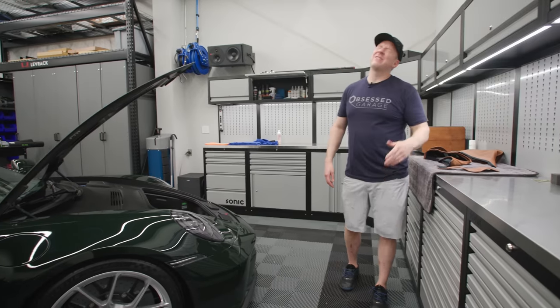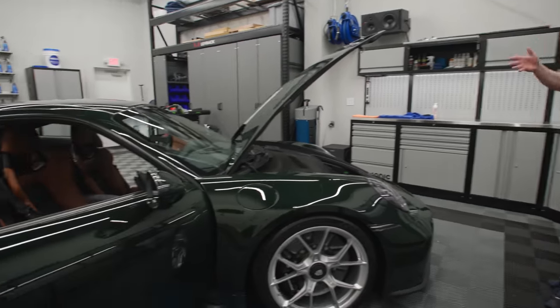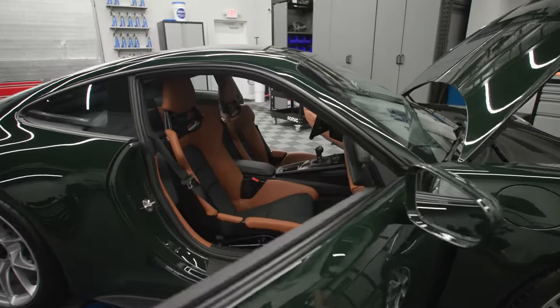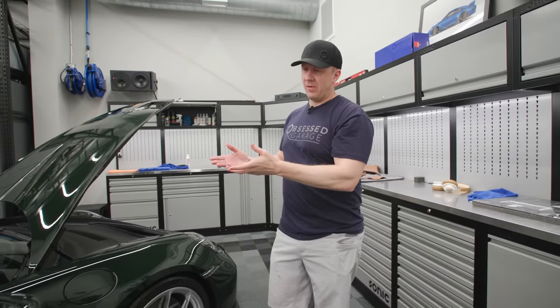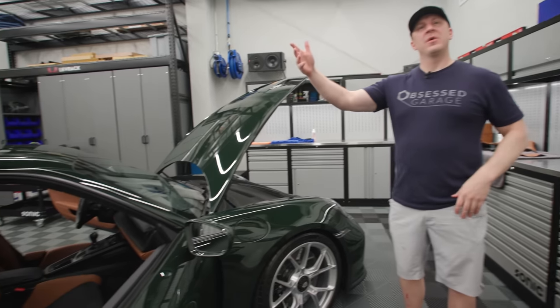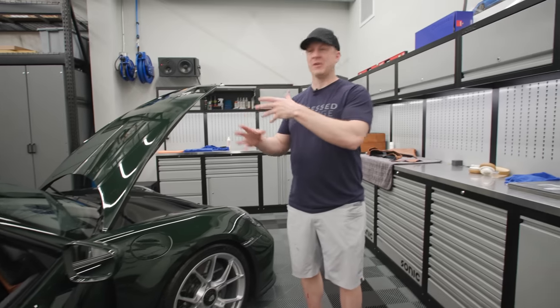I've been putting this off because I freaking hate interiors. I hate doing it so much. But this interior in my 992 Touring is really, really nice. And you're gonna think I'm nuts — maybe you guys won't, but people would. Brand new car, brand new paint needs polished. Brand new car, brand new leather needs cleaned. There's lots of hands that touch the thing.